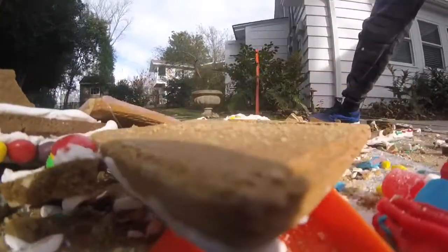Now everything's being demolished. That piece just won't break — I don't know why. I think I hit the camera. But yeah, that was awesome!